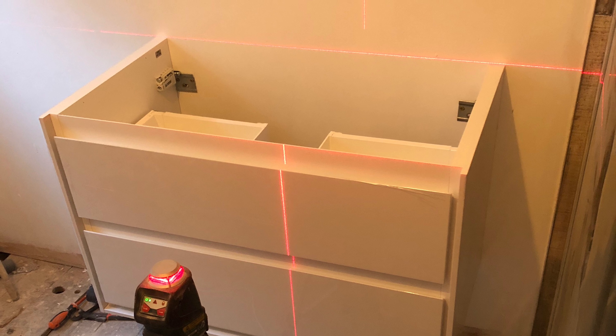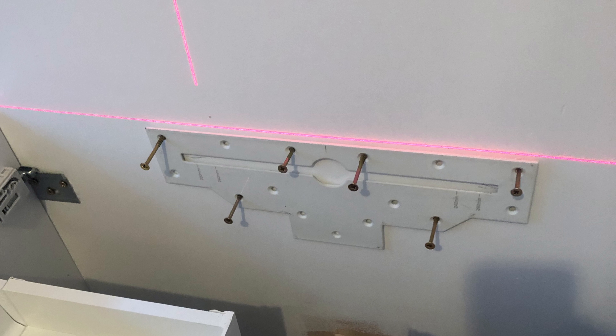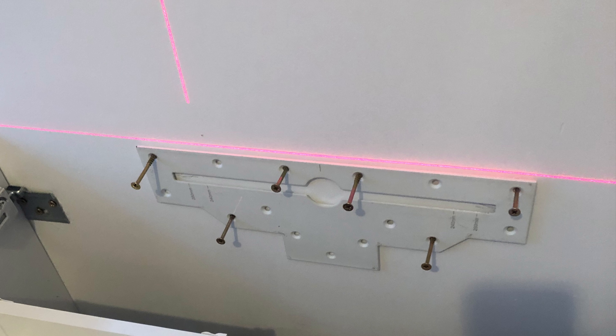We've put our unit into place, but the sink really needs to take a lot more weight, so we need a good fixing. As you can see, there are plenty of fixings there, so they should be able to hold the sink to the wall.